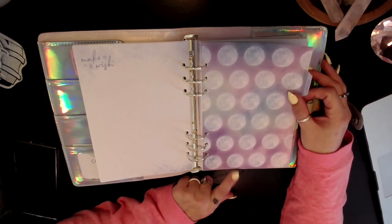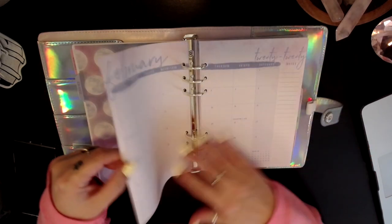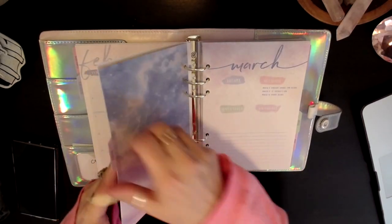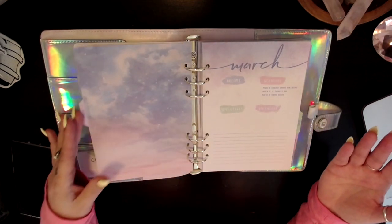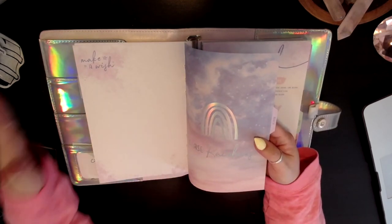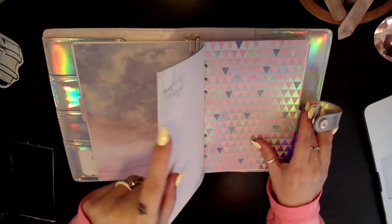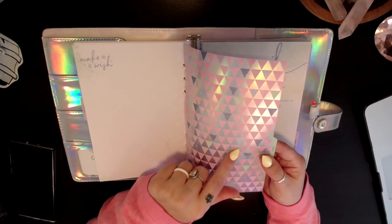February features these gorgeous full moons — I love that — and again your intro page. March has a cute little rainbow design. April has this little chevron design foiled paper, and I really do like that it's on both sides.